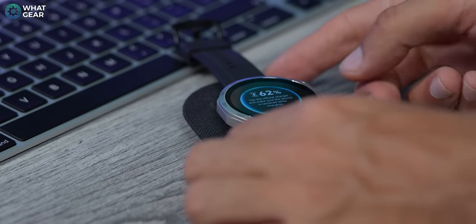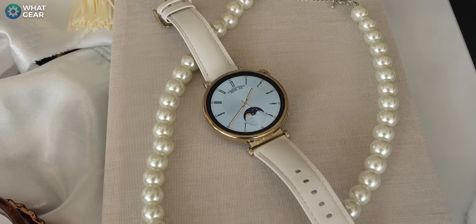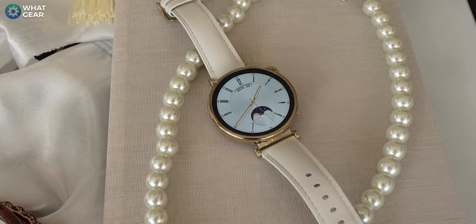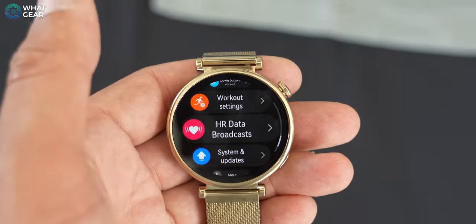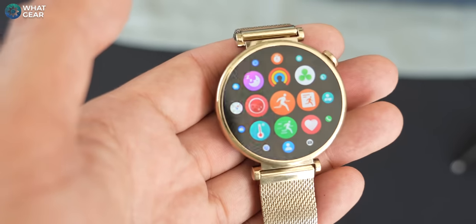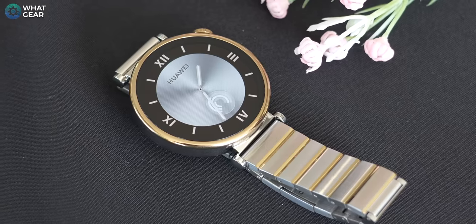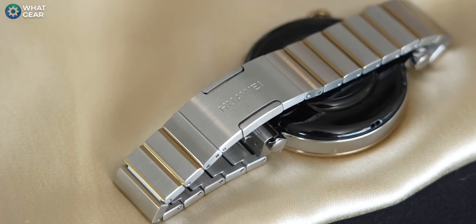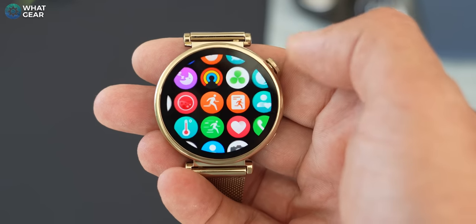The Qi wireless charger is in the box and you can charge this with any Qi wireless charging mat. The smaller 41mm GT4 is one millimeter smaller than its predecessor. Huawei have gone for an elegant pendant-look design, with skinny bezels all the way around for a very seamless finish. It's quite similar to the previous version but with new color options, including a special edition 'two-tone piano key' gold and silver combo, white leather, and a gold-style Milanese bracelet.